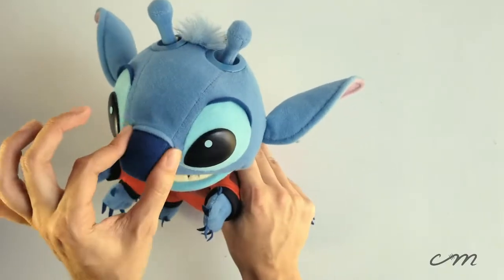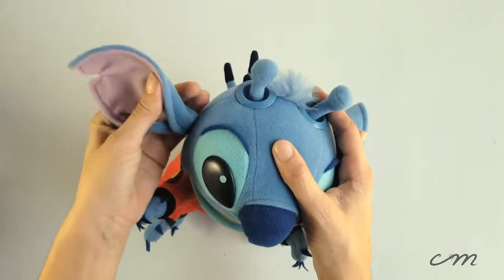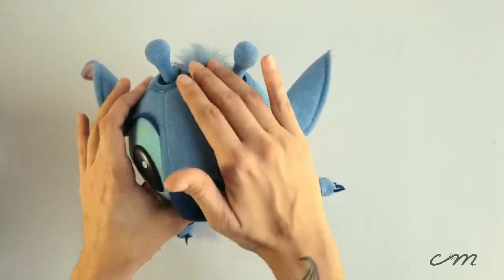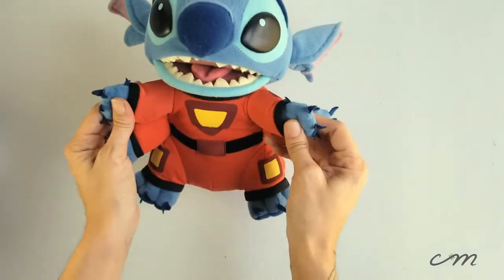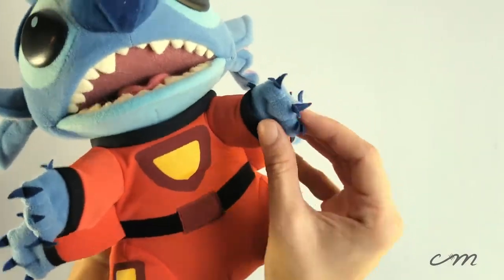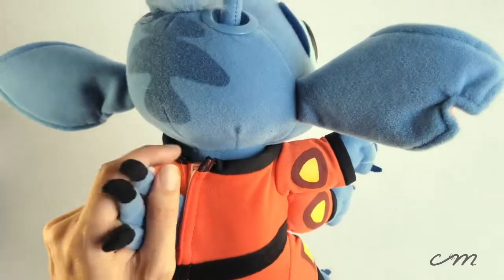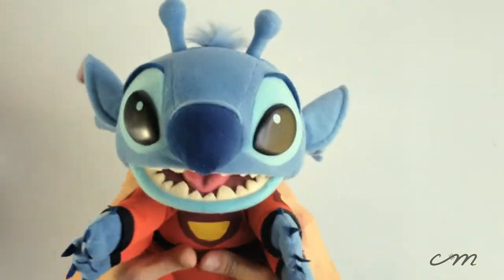He's got this nice little squishy nose. The material is sort of a really nice — not so much a felt, but it's not just cotton either — it's really soft and cuddly. He's got his little hands and then his little feet, and as you can see, the way they did the claws is a little bit more of a felt that they've just kind of sewed together. He's also got his little pieces on the back because he's an alien.